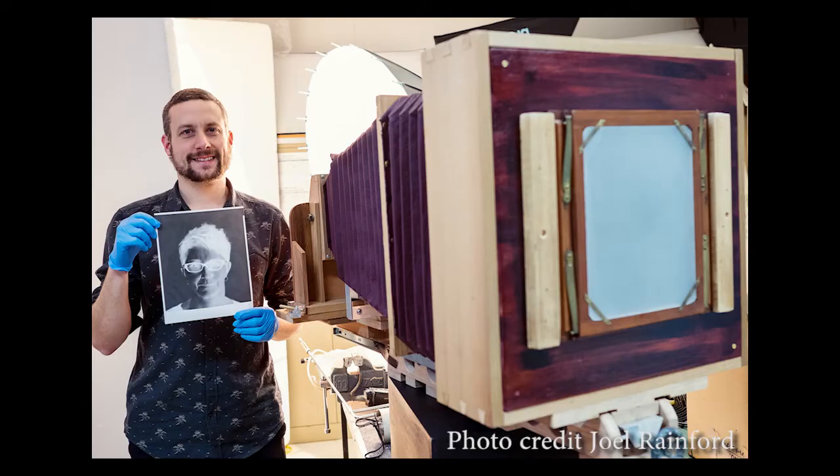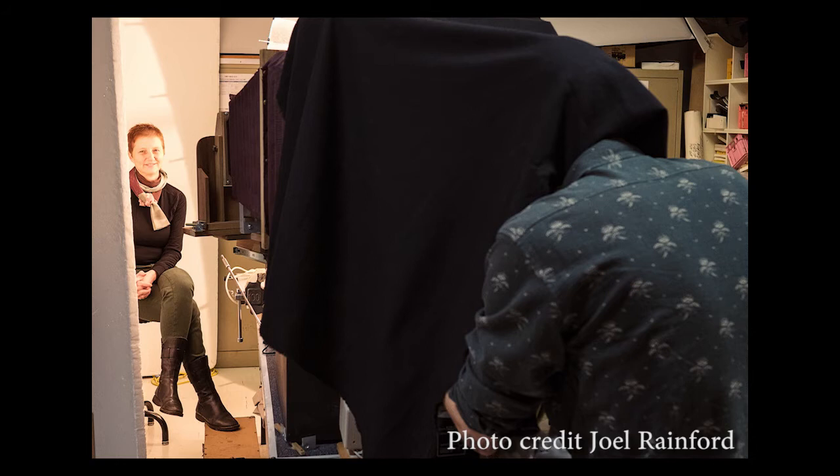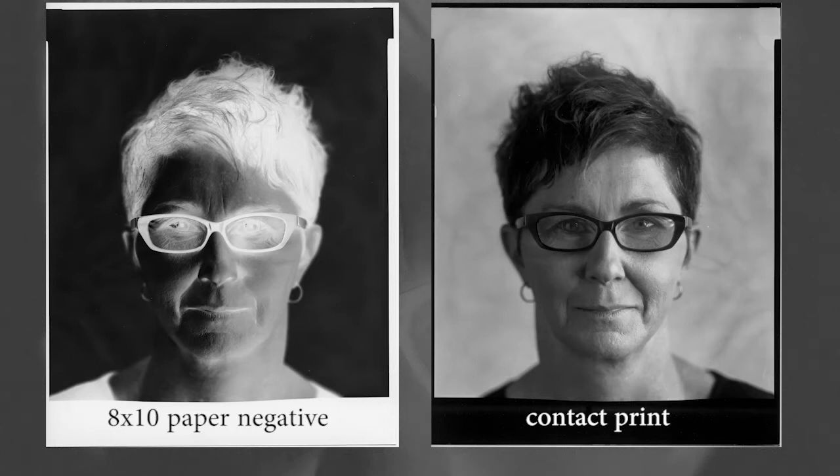I was really pleased to see the first exposure get a result. Thank you to Maurizio, who was so excited to see a negative come out of this camera that he had to produce a positive.